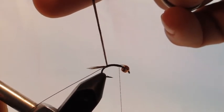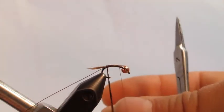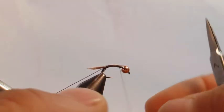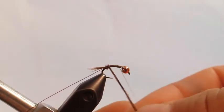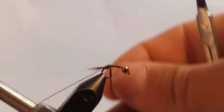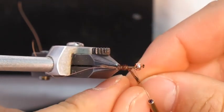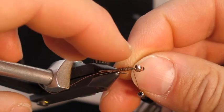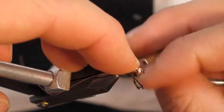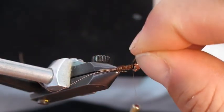Take the pheasant tail fibers, hold them straight up, and twist them. Twisting creates a little herl or rope, which is important for durability. Twist those and make one wrap, then start advancing up the fly — one wrap right next to the other. If you have a hackle plier, this is a step where you might want to use it. Some people find it difficult to hold these, but you can hold it with your finger between each grasp of the fibers.